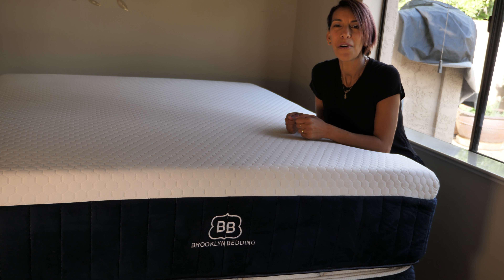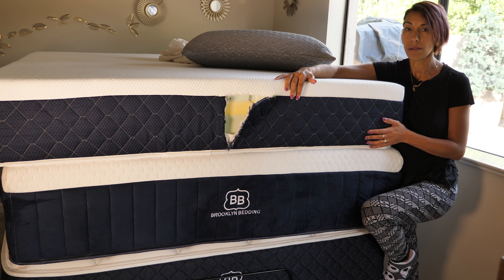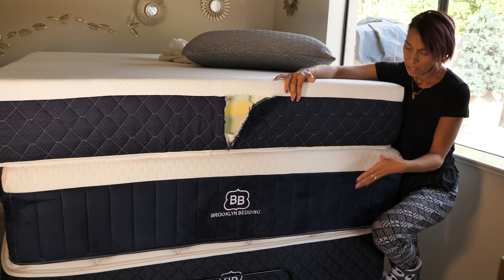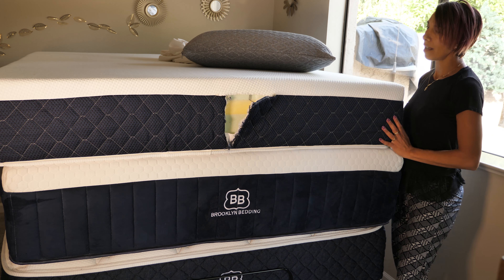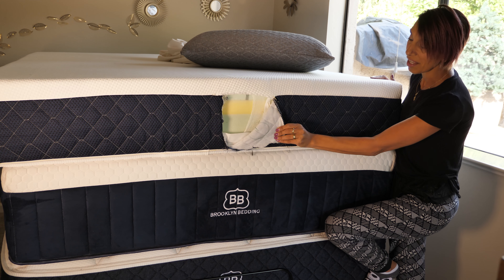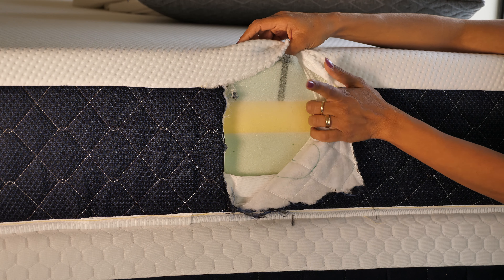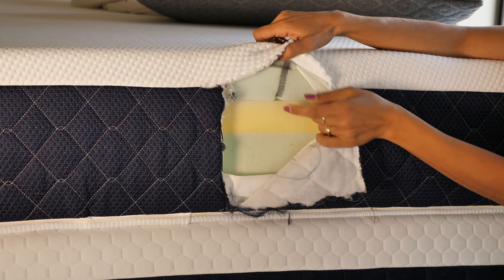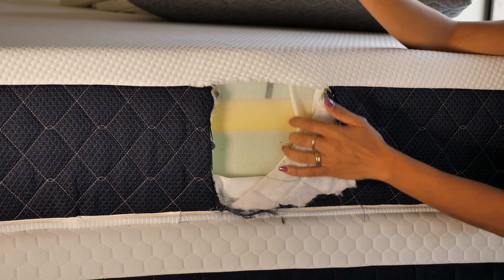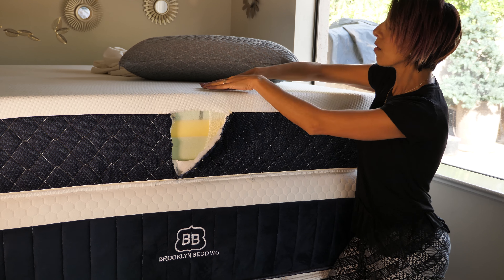Up next is their all-foam Bowery mattress. I was able to lift it so easily compared to the two hybrids, which are heavier because of their coil layers. Inside the Bowery you can see there are three layers: the top comfort layer which is nice and soft, the firmer transition layer, and the base layer. All three layers together give you a perfect balance of bounciness and firmness.